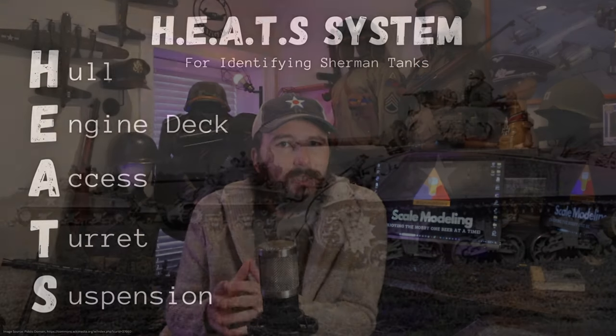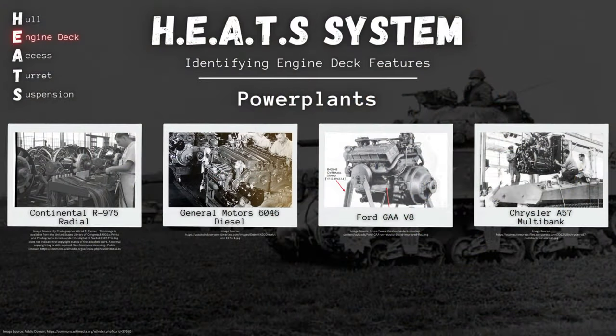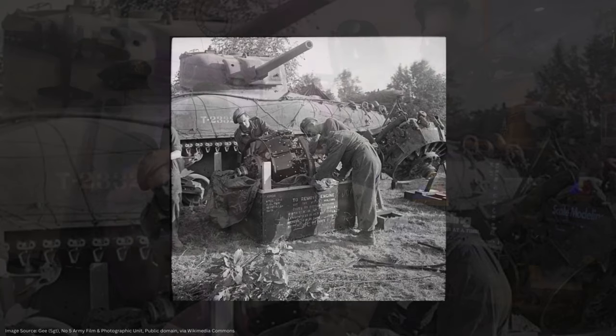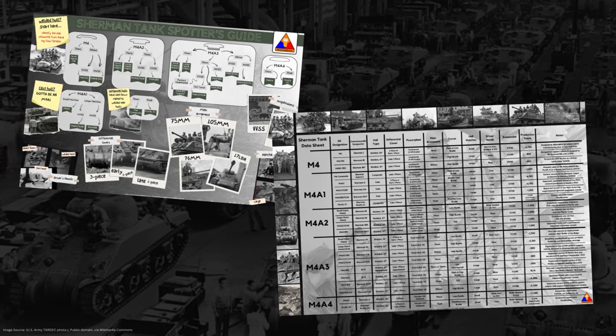As you know if you've been watching the series so far, we've been working through my HEATS system for identifying Sherman tank variants. In our last episode, we chatted all about the power plants of these various Sherman models and how these engine differences are the reason for having all these sub-variant families of the Sherman — the M4, the M4A1, the M4A2, etc. Now we can't see the engine itself in most historical images of the Sherman, but we can see the visual clues on the outside of the tank that reveal what power plant is inside. In this video, I'm going to be referring to my Sherman Spotter's Guide and Sherman Data Sheet posters. You can grab one at spruceandbruce.com or in the shop below this video — they're not required, but a handy reference to have.